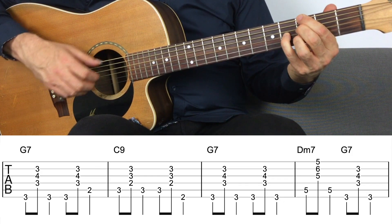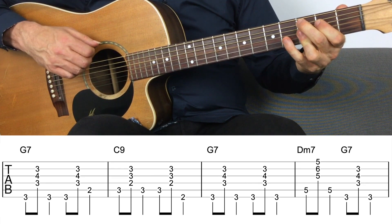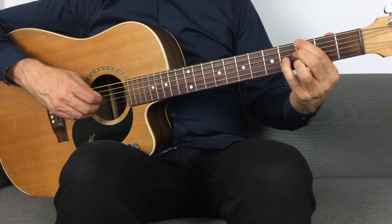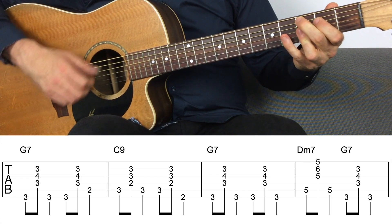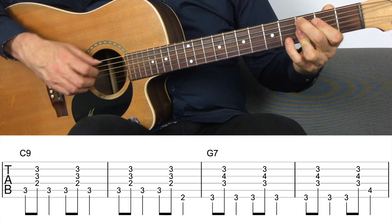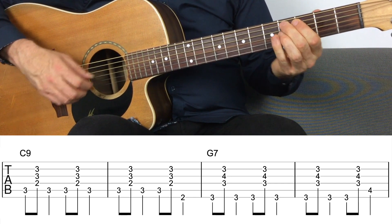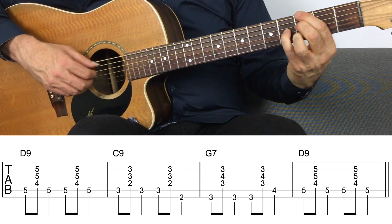That happens very often in a standard jazz blues progression — in the fourth bar you have a two-five that leads into the four chord. So how does that sound? We've got our G, back to our four, back to G. Right there in that fourth bar you've got the D minor, the G, and the C — that's the two, five, one — and then you proceed through your blues as per usual.